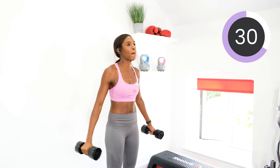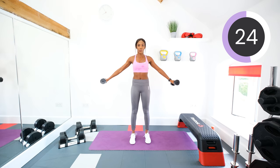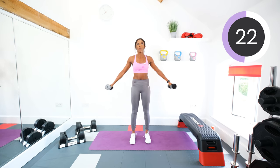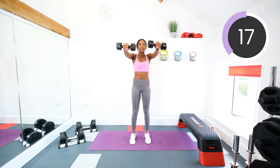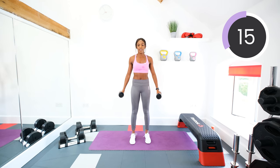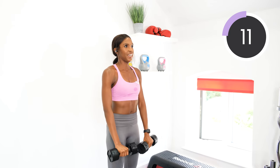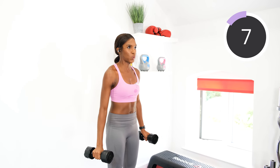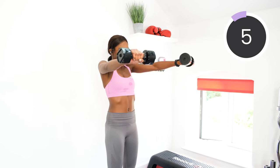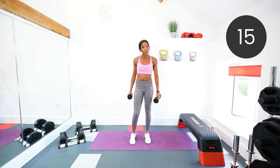Good. Get those shoulders working. Fifteen seconds left. Keep going. Four, three, two, one.